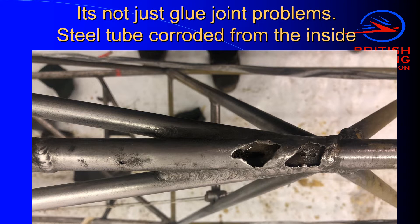But this isn't just a problem with old wooden sailplanes. We've had this problem with Super Cubs, Chipmunks — any aircraft made with steel tube. And it takes a lot of experience and confidence to be able to find the problems, short of just X-raying it.